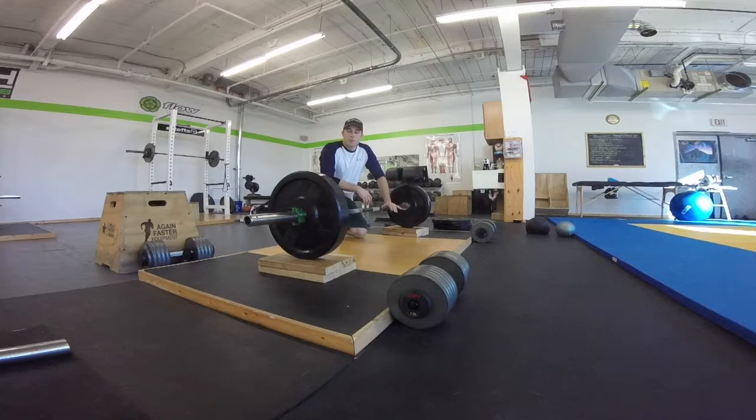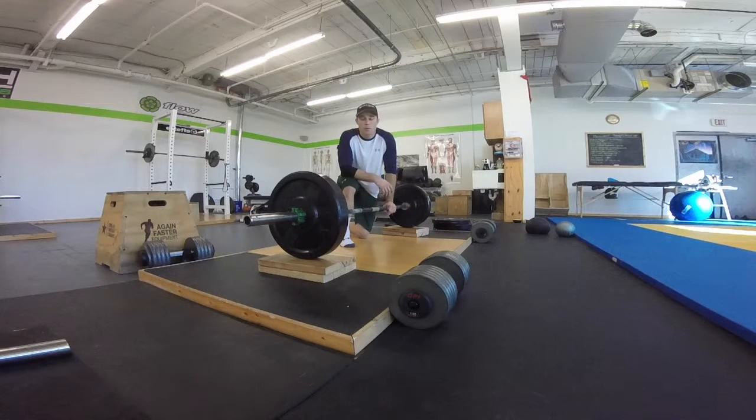Hi guys, Coach Kyle here from Strength Lab New Hampshire. Today we're going to work a block deadlift. Sometimes this will be a good way to progress the deadlift if you're having trouble keeping your back neutral in the bottom position.